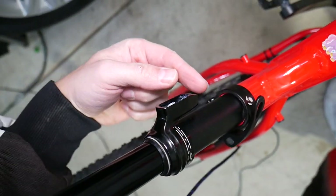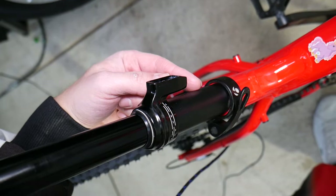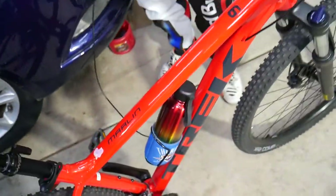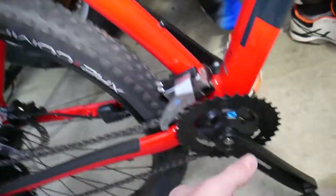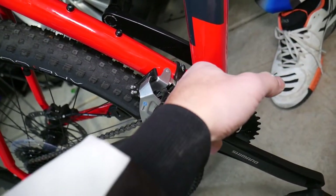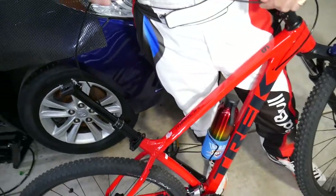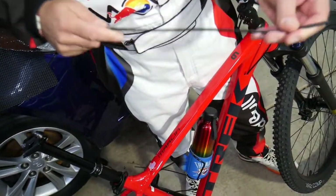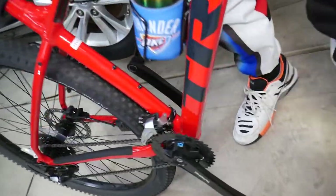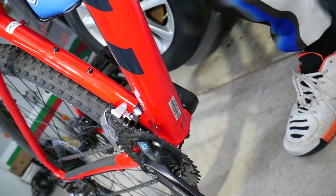For anyone who wants to run it fully internal on this Trek, you can still do it, but the Marlin 6 — at least the 2020 model — doesn't have a factory hole. You would need to manually drill a hole to route it through the frame, which is doable but quite a bit of work. Now we have the cable guard, and we're going to run the cable through the frame all the way out the bottom.